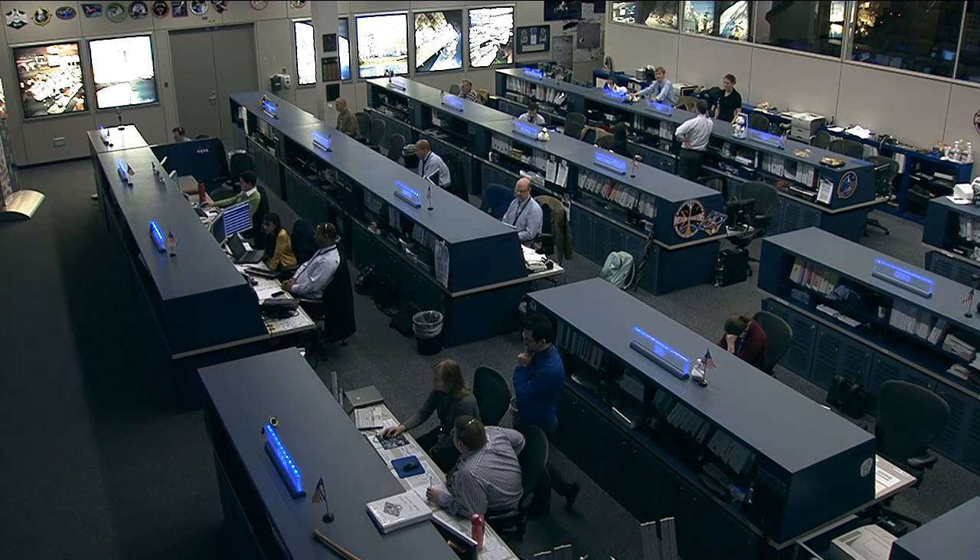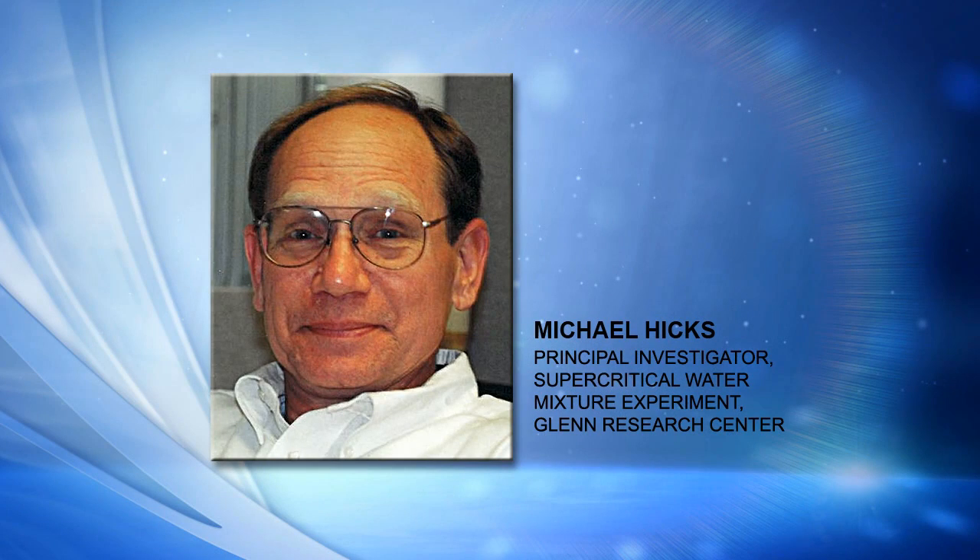Here to explain this is Michael Hicks, who's from NASA's Glenn Research Center. He is the principal investigator for what's called the Supercritical Water Mixture Experiment. Thank you very much for joining us. First of all, let's talk about what supercritical water actually is.